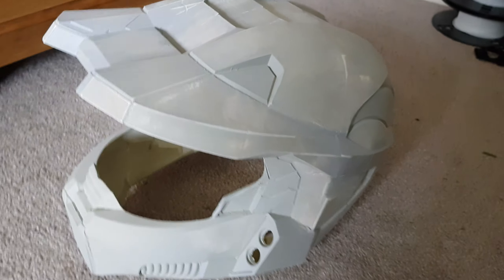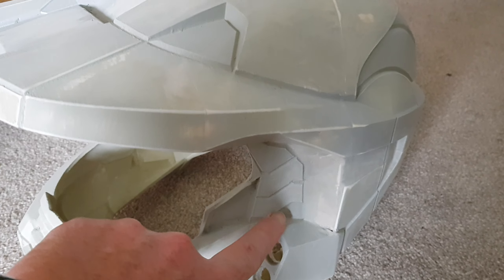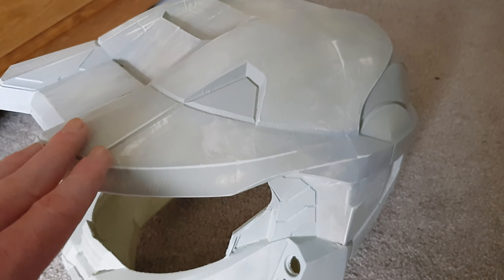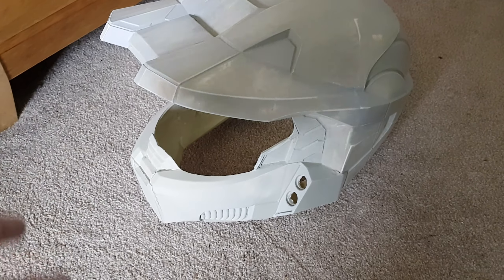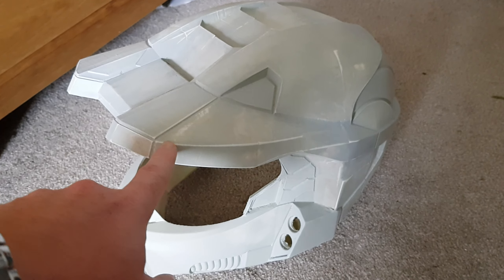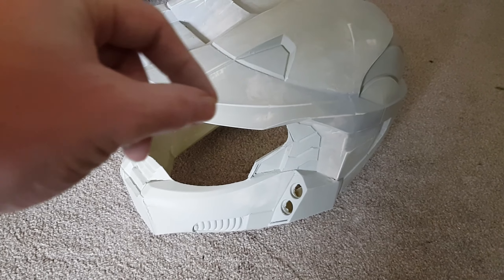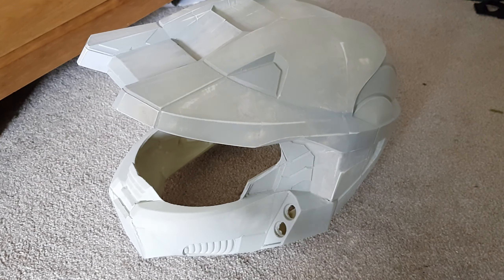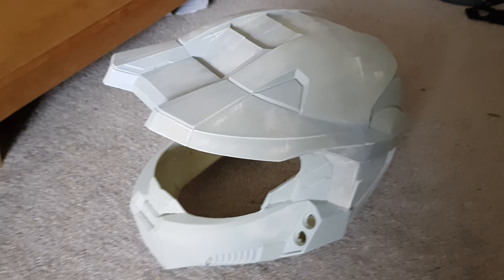My plan is to spray the whole thing black first, then mask out areas like these bits in here with painters tape. Then I'm going to spray the whole thing an aluminum or chrome metal color. After that I'll take some liquid mask and paint it on some of these edges, so when I put my final color on I can peel those bits off and reveal the metal color underneath — like it's scratched off — to give it some weathering. Either that or do some dry brushing; I'm going to experiment and see what works.